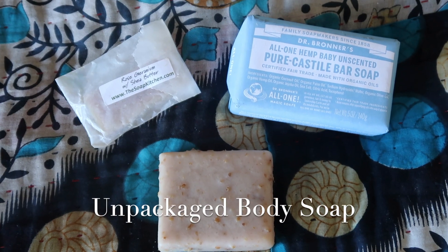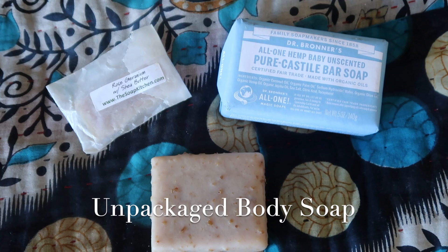Another thing you can buy without packaging is body wash. I'm fortunate to have access to a local soap shop, so I always purchase my body soaps from them and they don't come in any packaging. I suggest finding soap that comes in paper or cardboard packaging that can be easily recycled or composted. There are so many varieties with bar soaps, so I've in no way felt deprived.